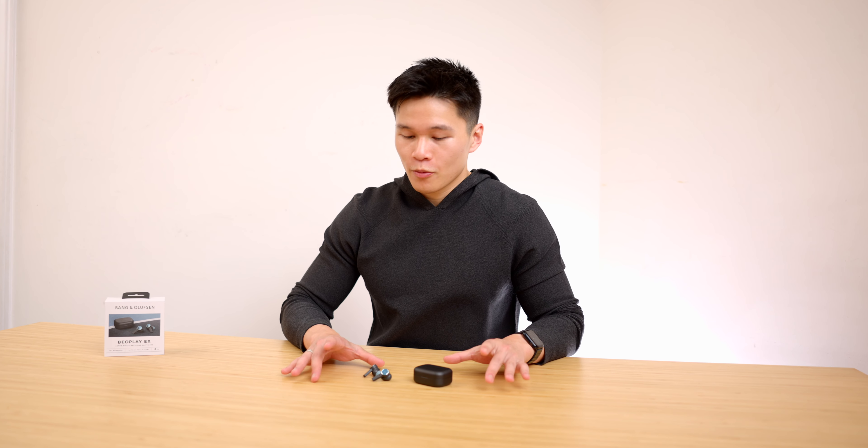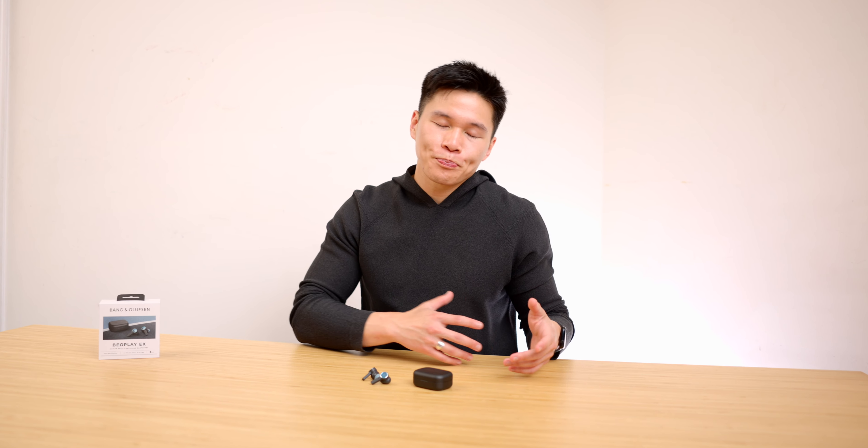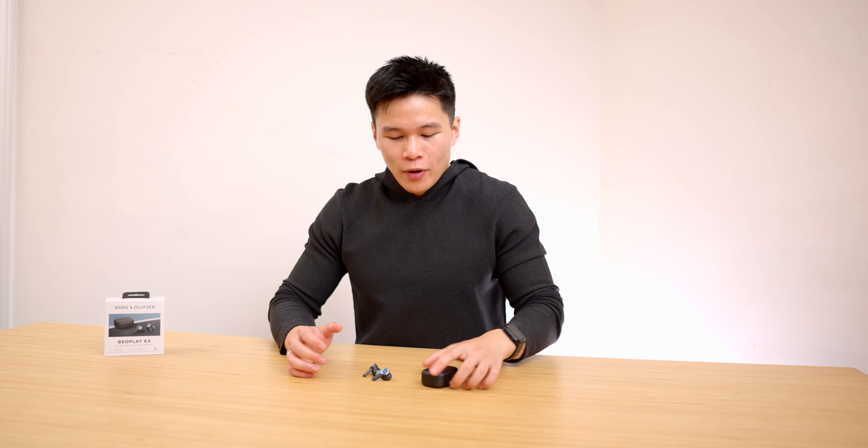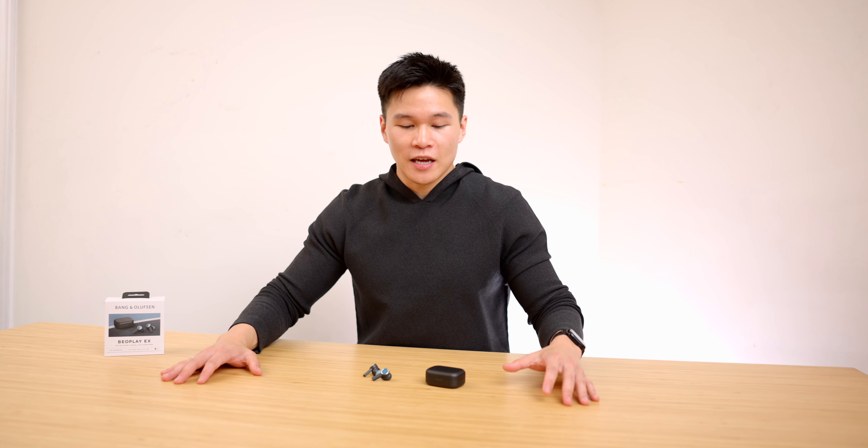Overall these are an upgrade in every way from the previous EQs. But like I said at the beginning, that's also why these frustrate me so much. I love the sound, the battery life, and the new design and fit. It's just the case — this thing is just too big for me. I can't carry these around with me, and I think the whole point of earbuds is portability. It doesn't really matter how good they sound if they're sitting at home and not in your ears.